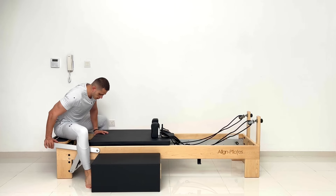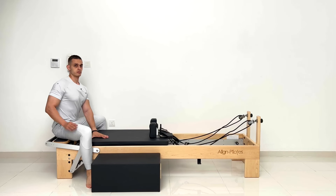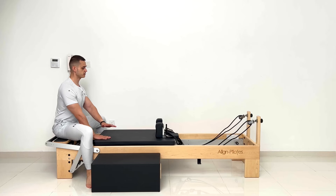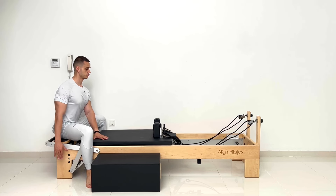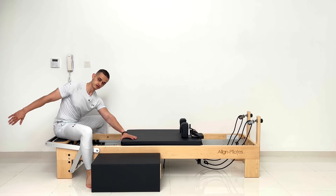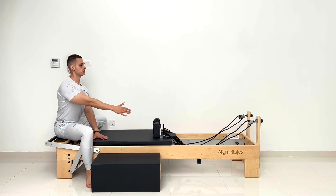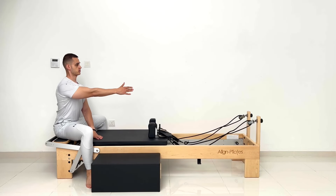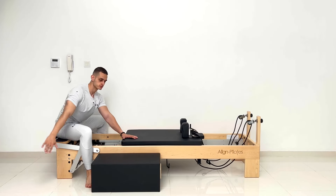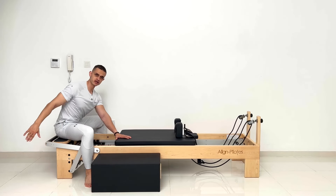Feet wide, no springs. Left hand on the platform — so both hands on the platform — bring the left to where the right is, and the right is straight next to you. No springs: open the reformer, lean forward, reach back. Inhale through the nose, tall in. Exhale and up. Your legs are strong — you hug the bed with your legs.